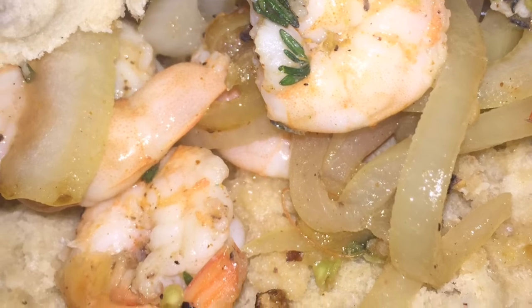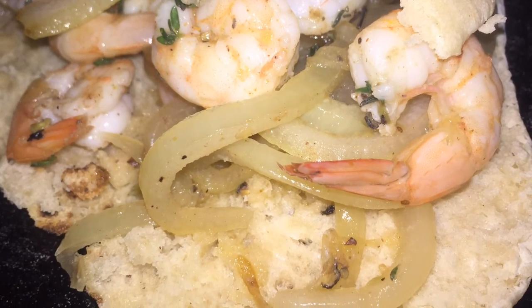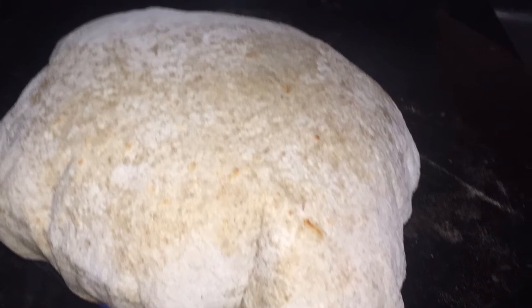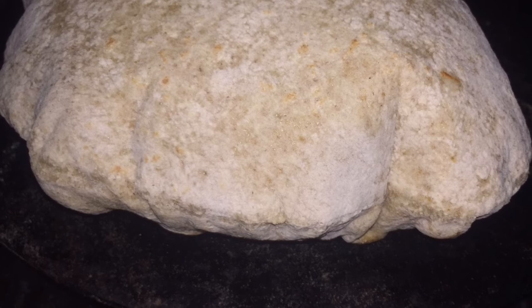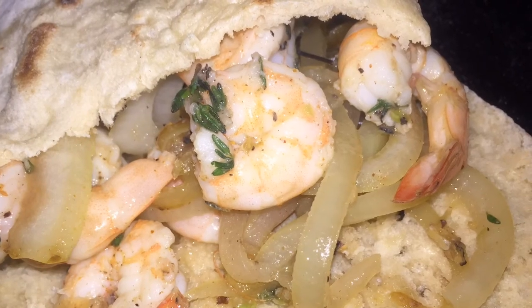So with this shrimp I had some sada roti. I will put a link in the cards for that roti. Thanks for watching this quick and easy prep and cooked shrimp with my sada. The roti would be in the cards above. Thanks for watching.